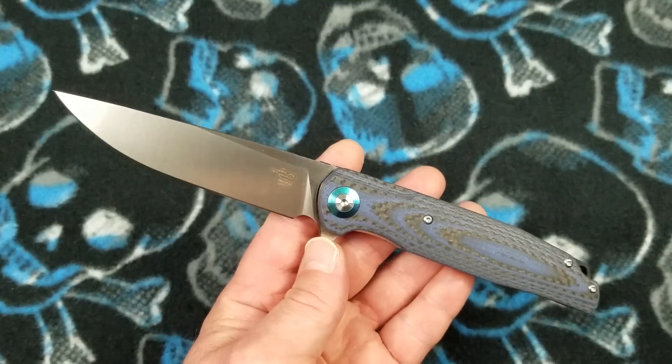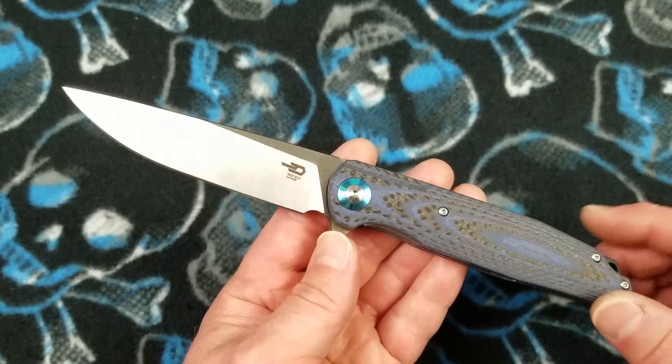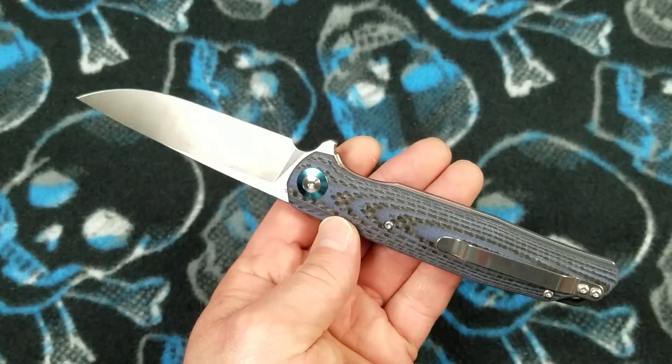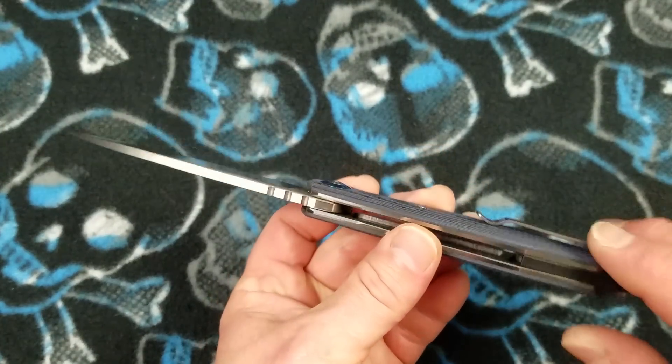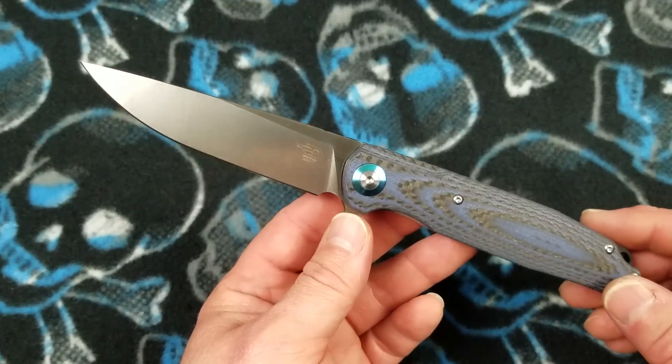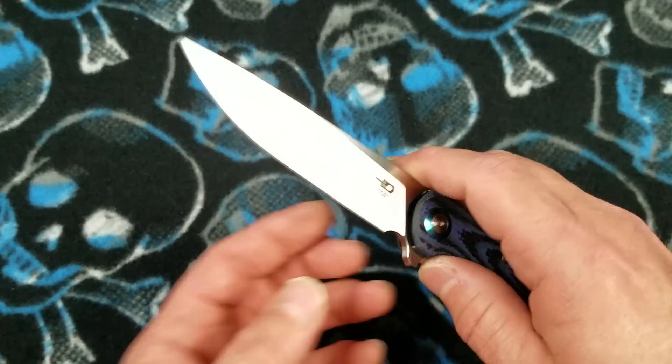As far as respected brand names go, there's just nothing made any better than this among well-known budget brands. Fit and finish — very good. Now let's talk about action.